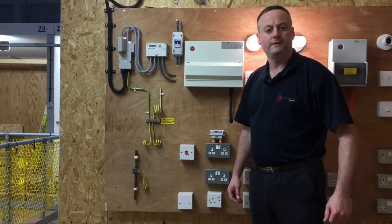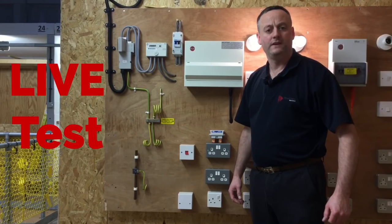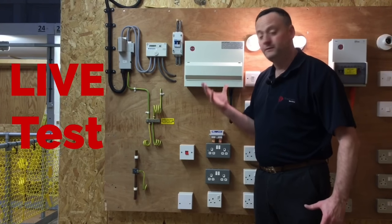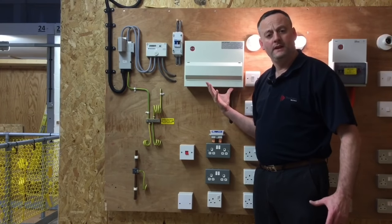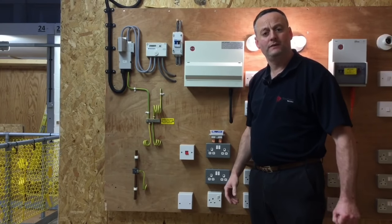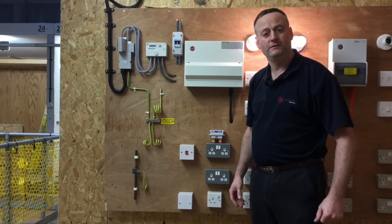In this presentation we're going to look at carrying out the prospective fault current test at the origin of the installation. We come to the mains end where we've got the metering equipment and the consumer unit, and we're going to measure the maximum amount of fault current that could flow if there was a fault in this part of the installation.